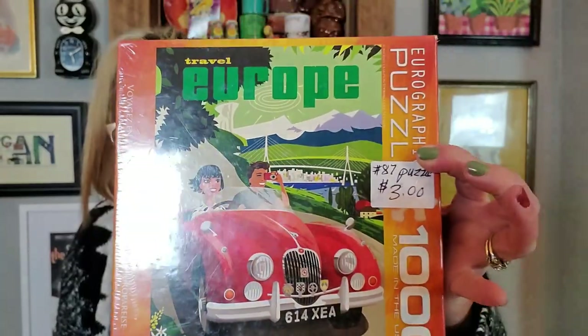I tend to always buy puzzles. They're easy to list, they're easy to ship, and they're sealed so you know they're all there. This puzzle was $3 — it's Eurographics, Travel Europe. I will be listing this on eBay. You can just snap a few pictures and away it goes. Puzzles do particularly well during, you know, the coronavirus issues — people like to put together a puzzle while they're home. So I highly recommend buying puzzles.